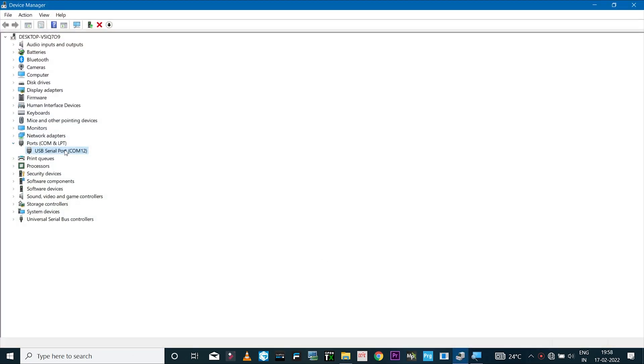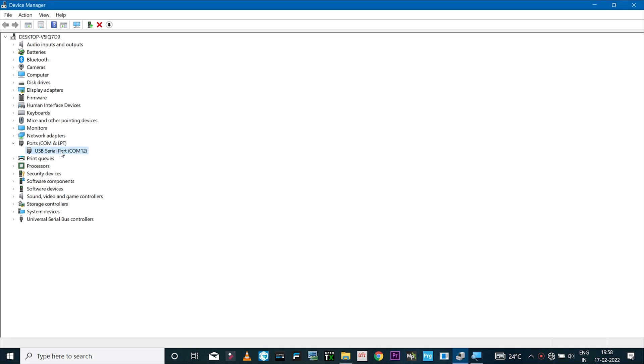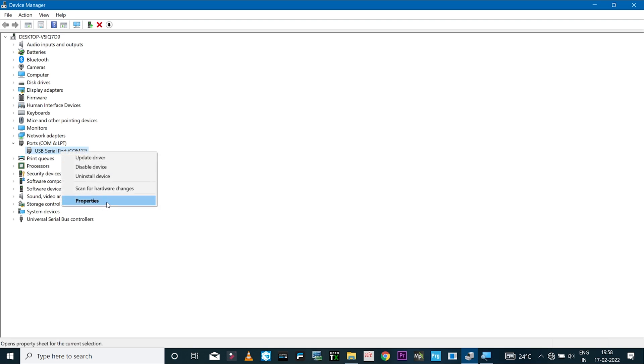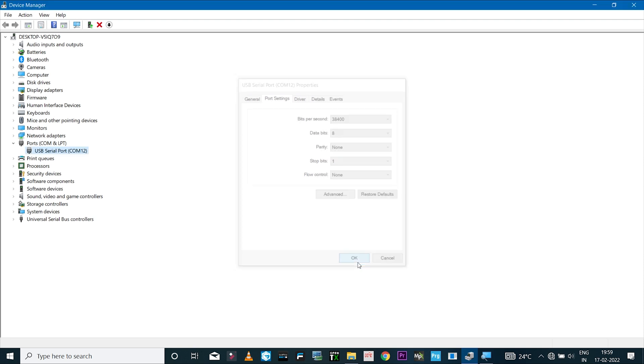In the Ports tab you should see a USB Serial Port device with a COM number. Right-click and select Properties — under the port settings you should see the bits-per-second option. For the HC05 module the default baud rate is 38400. If you have a different Bluetooth module, set the baud rate specified in its manual. The bits-per-second is the only option you need to confirm, then click OK.